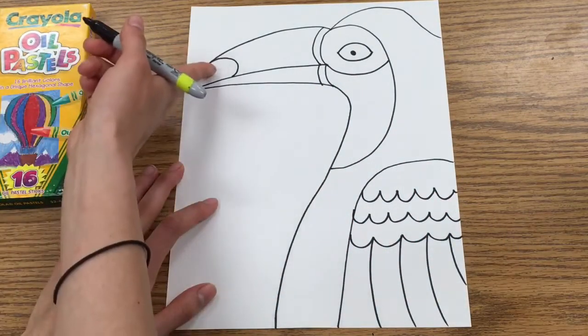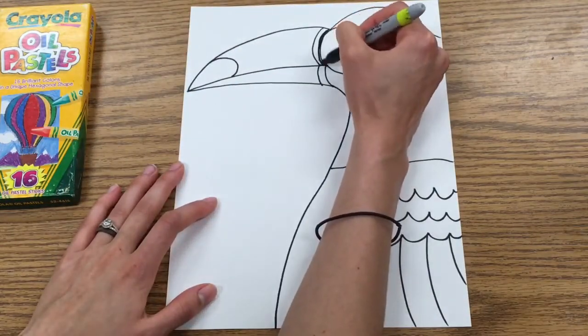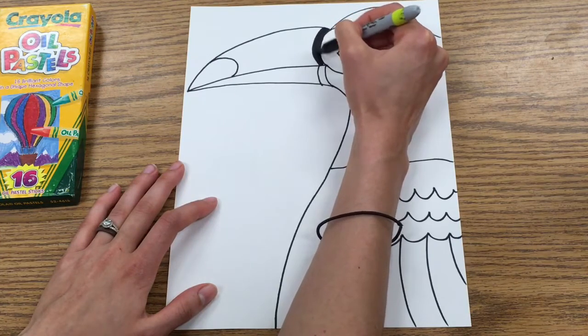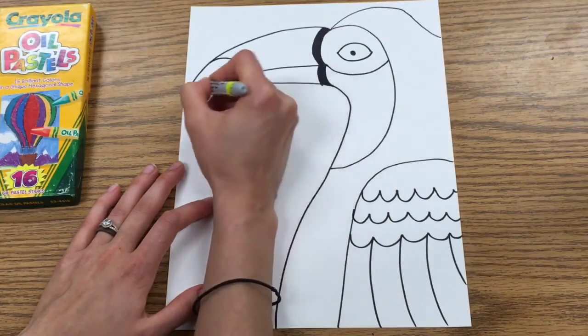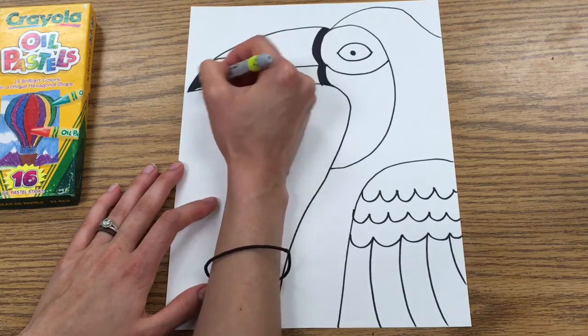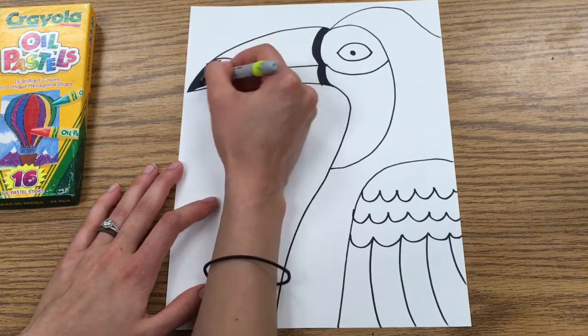There's one more thing I'd like you to do with your sharpie, and that's to color in this part here and this part here. Using your sharpie, you're going to color in this section completely black, nice and neat. Also color in the little semi-circle — almost a half-heart shape — on the top of the beak completely black, doing it as neatly as you can. It's not a race to be done; take your time and make sure it stays inside your lines.